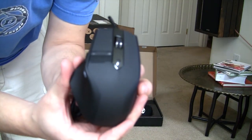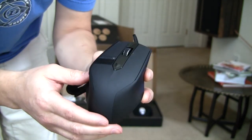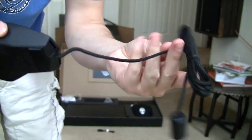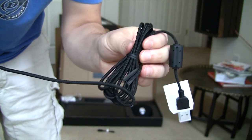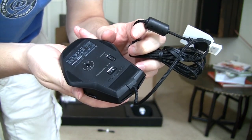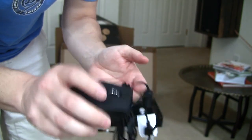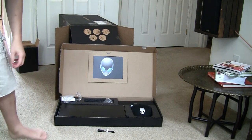Here's the mouse. Nice matte black finish. Alienware logo. Apparently this illuminates with some colors that you can control. Scroll pad, mouse buttons, buttons here. The cord is actually kind of nice, it's a braided cord. Got some buttons on the bottom for profiling. Nice matte feel to it, good texture, not going to slip very much. Very comfortable in the hand so far. So there's the mouse that comes with the machine.